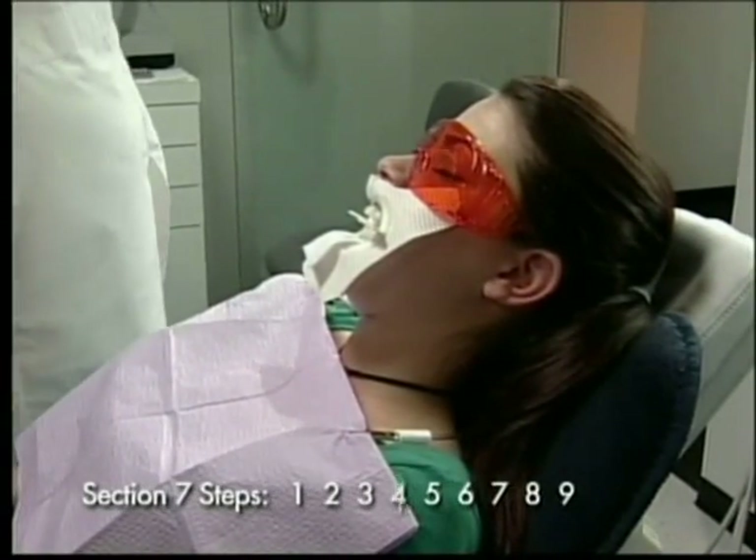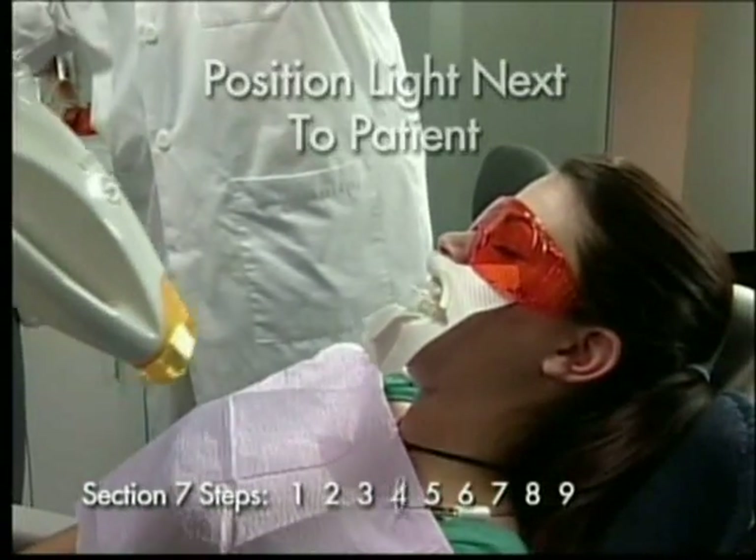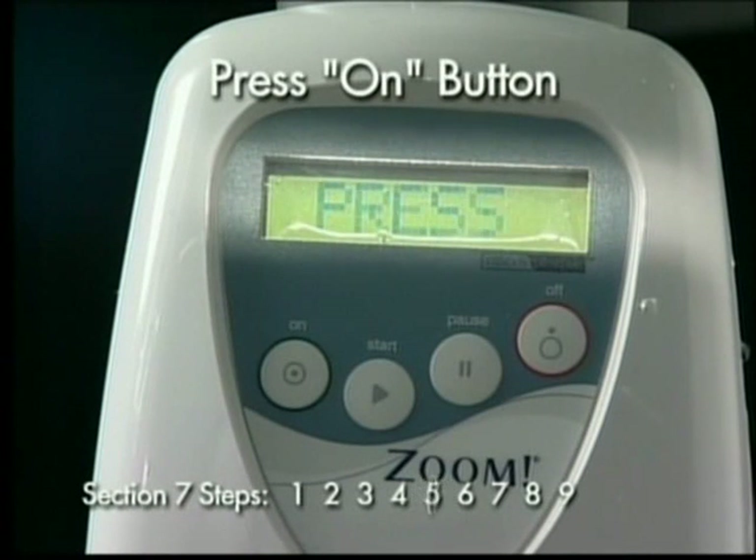Step 4: Slide the lamp into place next to the patient. Step 5: Activate the lamp by pressing the on button located on the display panel.